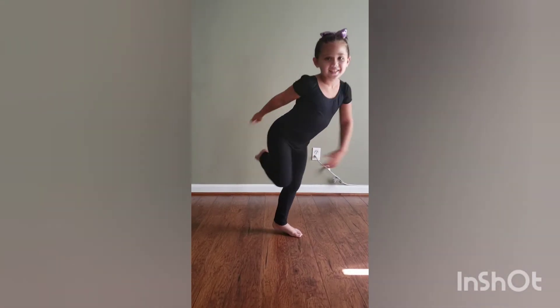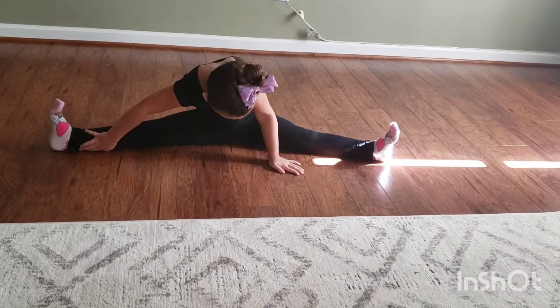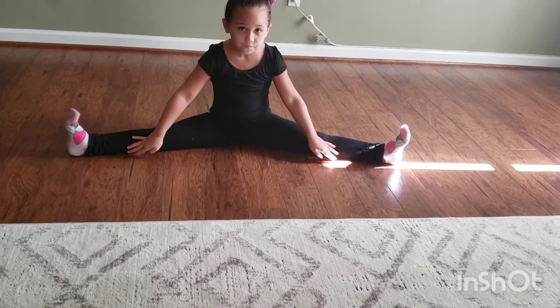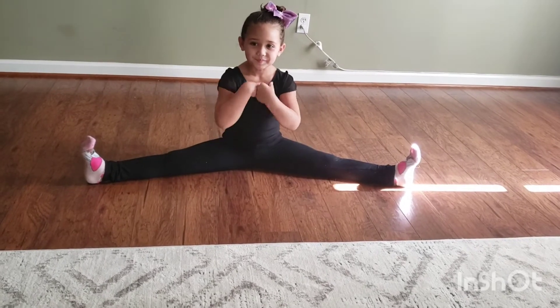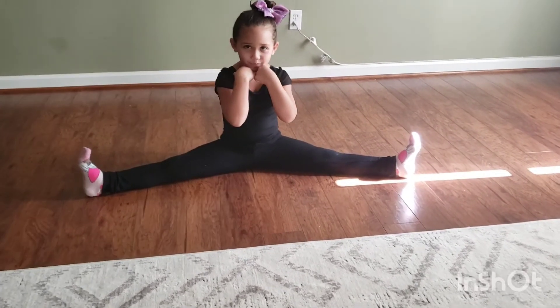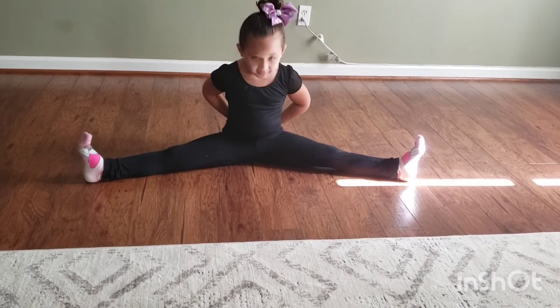Do thumbs up. A split. 1, 2, 3, 4, 5, 6, 7, 8, 9, 10.